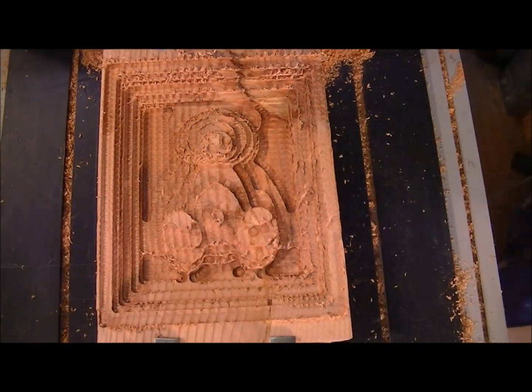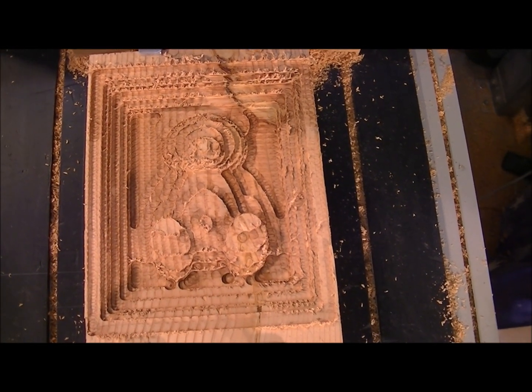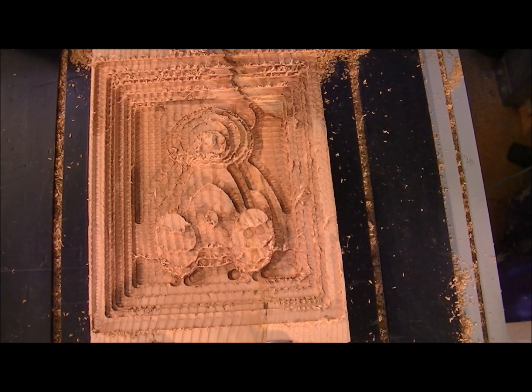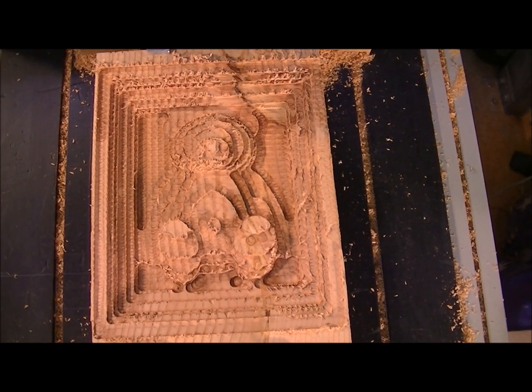That's the roughing operation over with — only a face a mother could love. Now let's put the 6mm ball nose in.